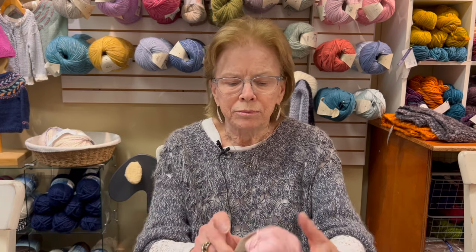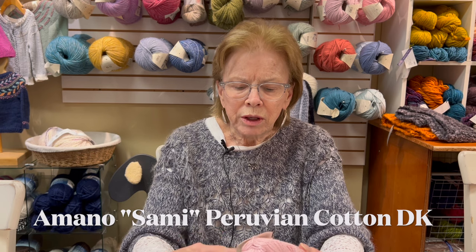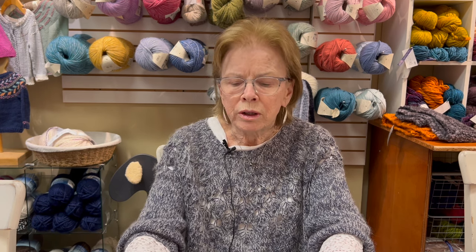Let me show you some new yarns. This is new colors in an old yarn that I just adore, called Sammy. It's an organic Peruvian Pima cotton, and we got new colors. It's a DK weight — about 21 stitches over four inches. People argue about what's DK versus worsted, but I always go by stitches per inch or stitches over four inches.